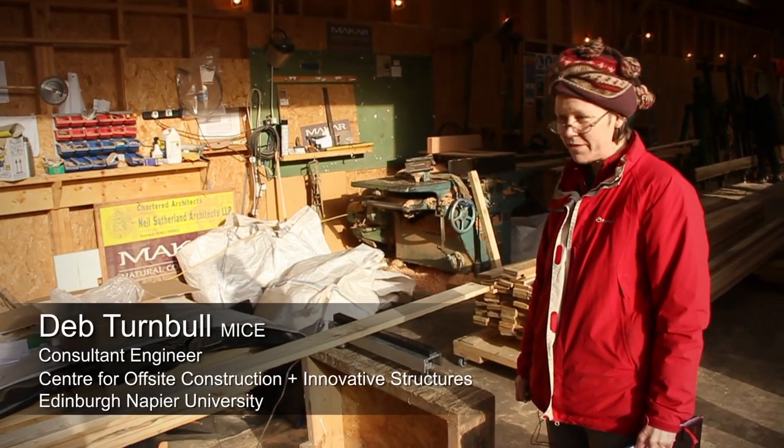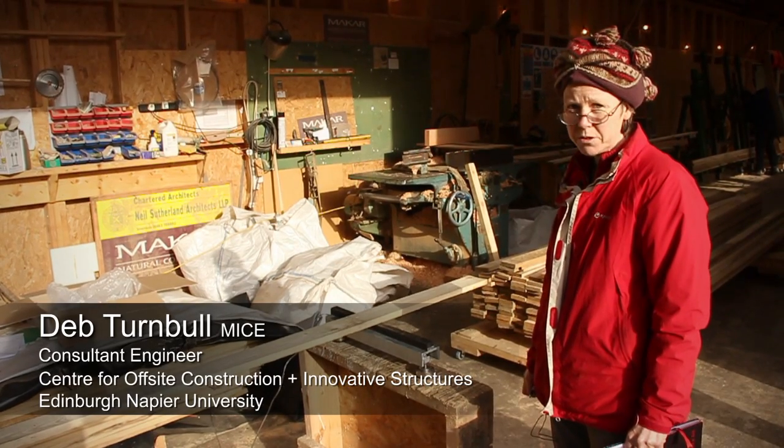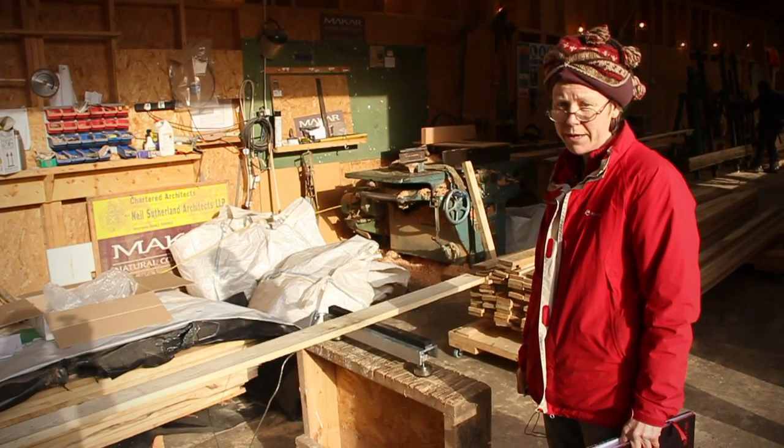We're in Makar's workshops up near Inverness, doing a grading session on some sideboards that we're using for the Brett Staple panels.